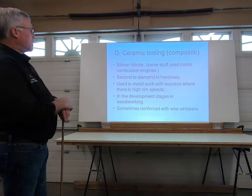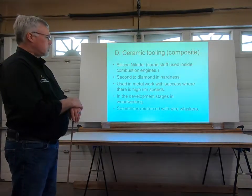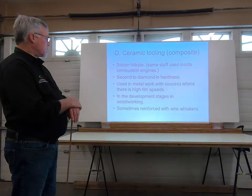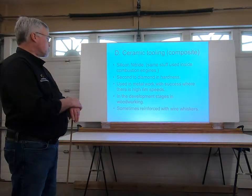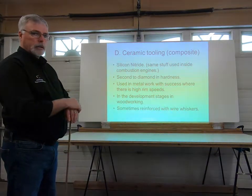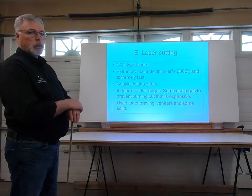Ceramic tooling is not really something we use much in the wood industry. It's used for metalwork with some success where there are high speeds and high rim speeds. It's not an area I'm very familiar with, so I'll let the slide explain itself, but it could be an area of improvement down the road for us as well.